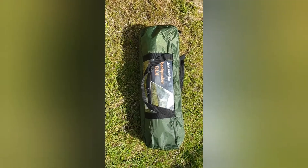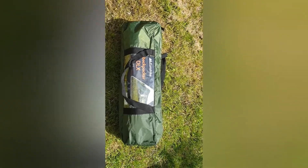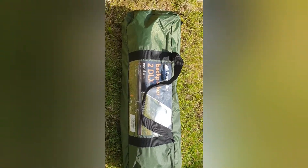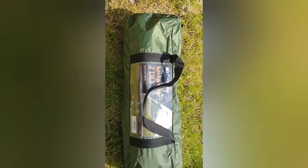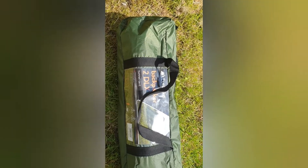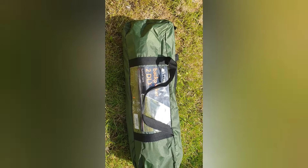This is a Eurohike Backpacker DLX. I got this for about 39 quid on an Amazon sale. We shall see if it works, if any bits are missing, etc. There's a reasonable review on YouTube, so let's see how well this goes up.